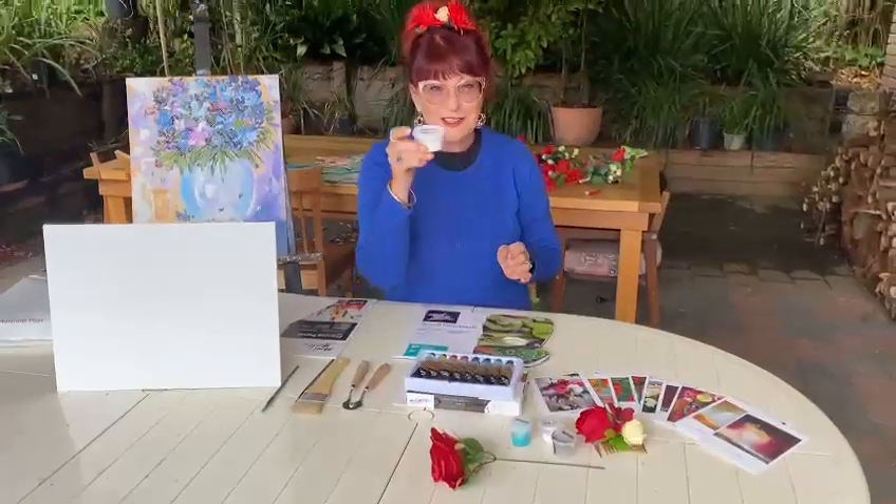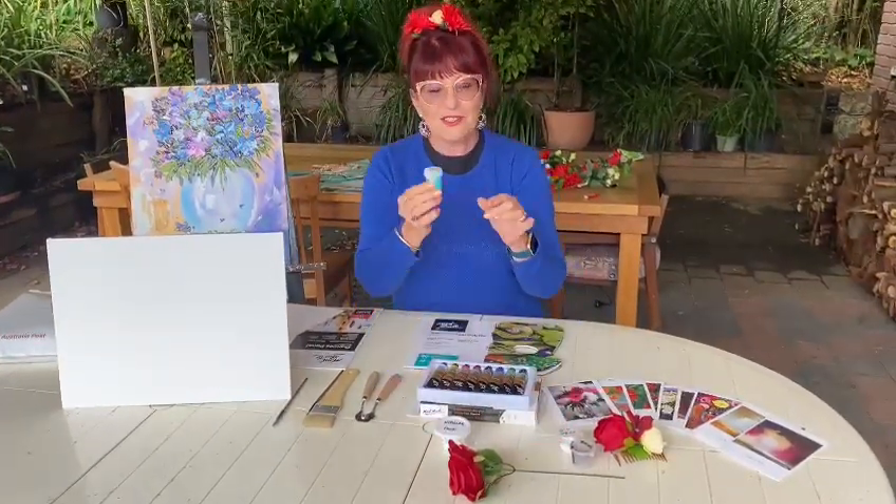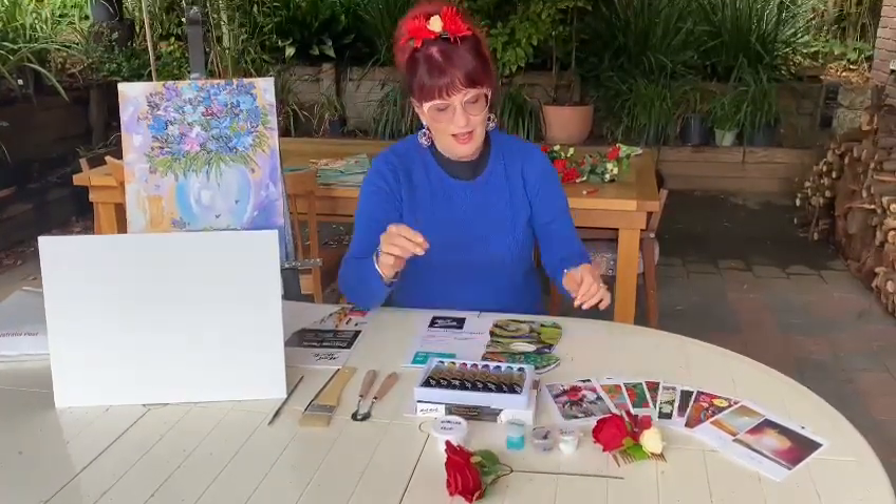Modelling paste — we use this to create textures. Additional colours, depending on what painting we're doing.